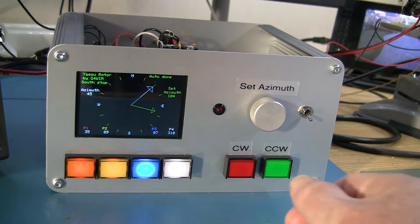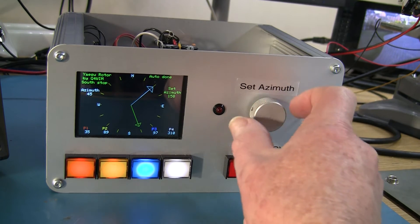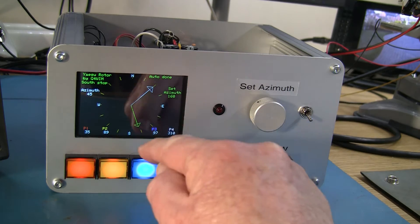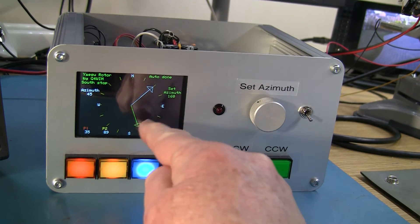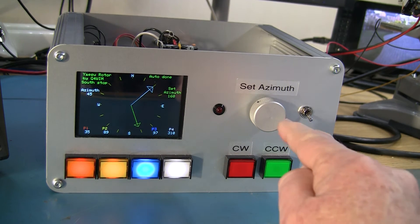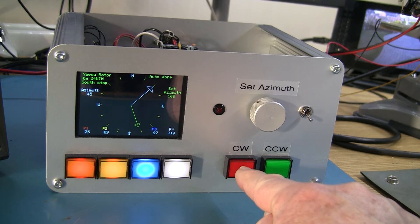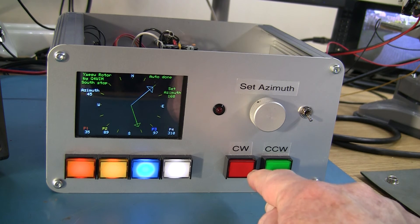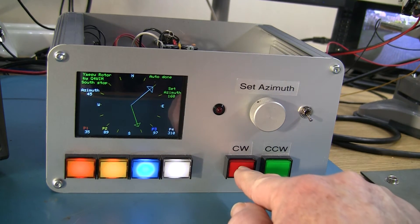Let's make it do something — I'll send it to a heading of 160 degrees. It's going to go clockwise because that's the shortest path without going through any stops. When I press the button, the clockwise light will come on dim for about half a second as the rotator starts slowly, then get brighter and go to full speed, then slow back down and stop when it gets close.